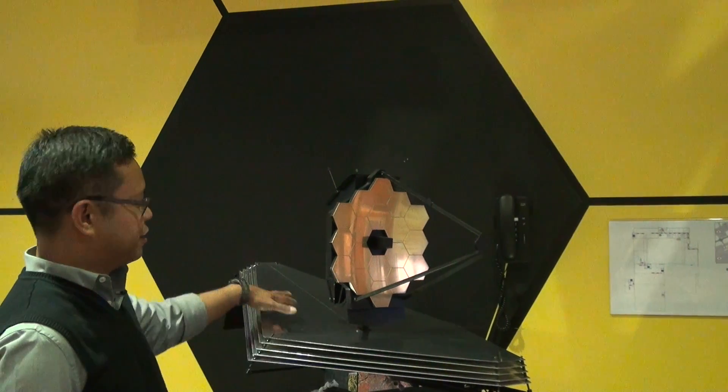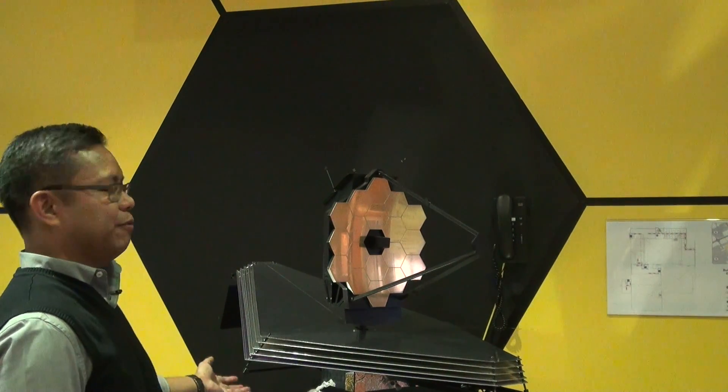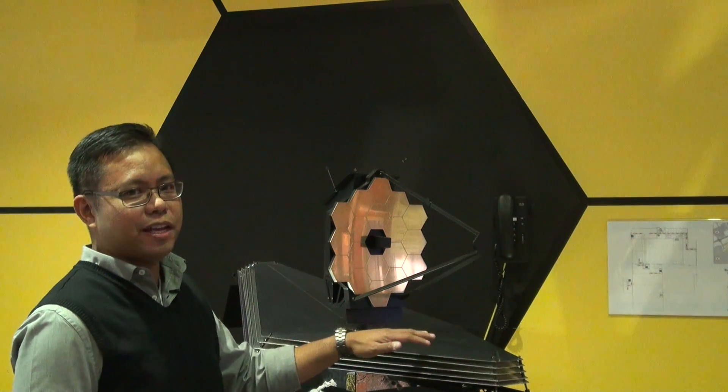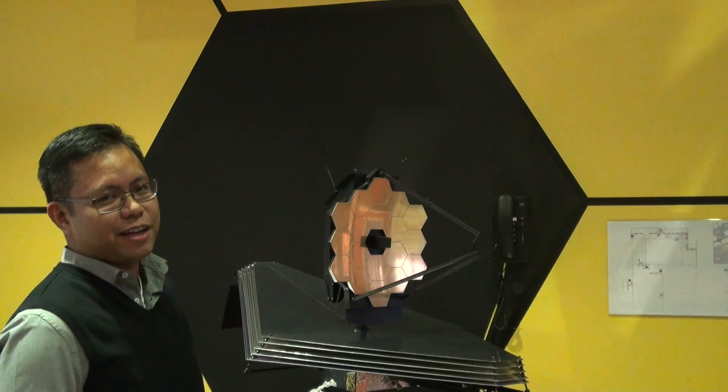What we have down here is called the sunshield. We need to keep all of these instruments cool and on this side warm. The sunshield is almost like you had a million SPF sunscreen protecting all of the instruments up at the top.